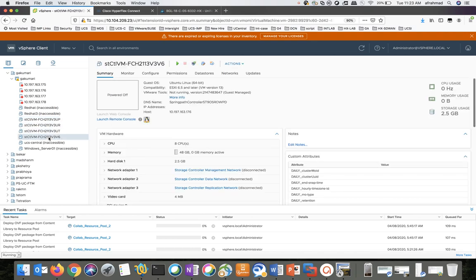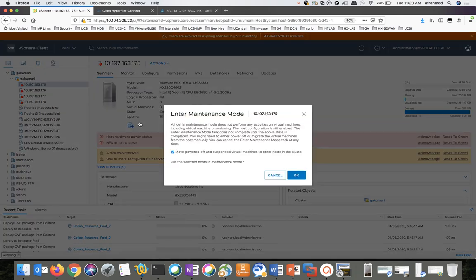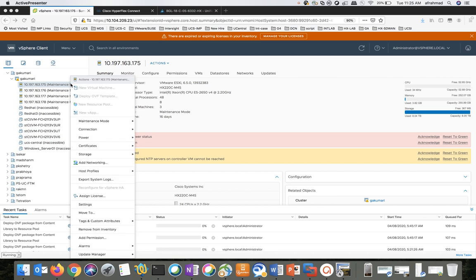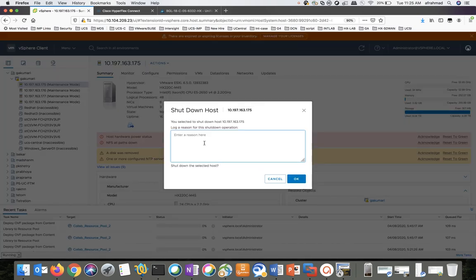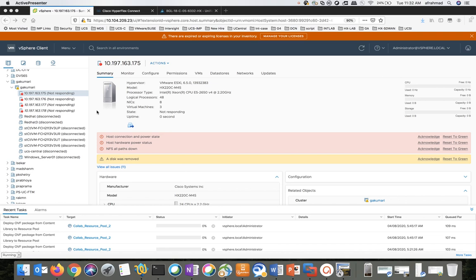We'll move into the next step: putting the host in ESXi maintenance mode one by one. You need to do this step for all the hosts in the cluster. Now we can see all the hosts are in maintenance mode. Let's move on to the next step — we have to power down the hosts one by one. Right-click on the host, click on Shut Down, give a reason and click OK. Please perform this step for all the nodes in the cluster. Now we can see all the hosts are in a powered-down state.